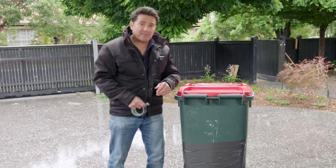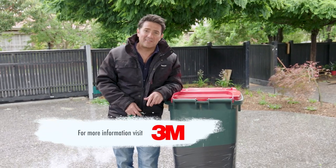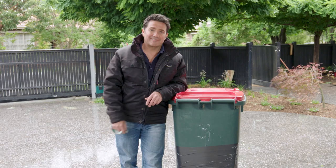Alright, there you have it — one fixed bin. It just goes to show around the household there are so many little jobs that need fixing, and when you've got duct tape like this on hand it's quick, it's easy, and for this bin it gets to fight another day.